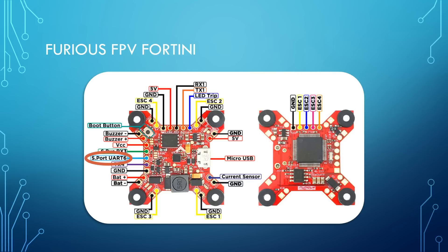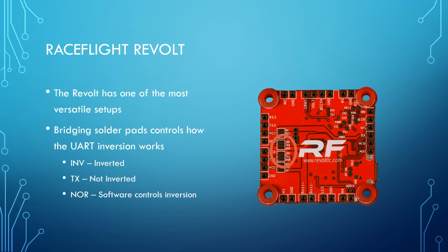Here's the Furious FPV Fortini — you can see SmartPort is on UART 6 and goes to this pad. Similar to the Radiance, they've only broken out the pad they think you'll use, not every TX and RX for every UART, making the most of the space on this tight board. Finally, the Race Flight Revolt does something really cool: it lets you choose inversion based on solder pads. You bridge the pads to choose whether the UART is inverted. Bridge INVER to TX4 to invert it, or bridge NOR to TX4 to allow software to control whether the UART is inverted.